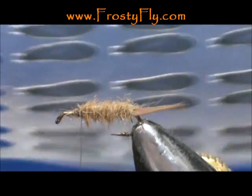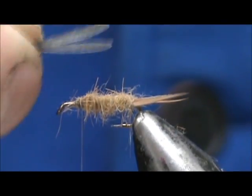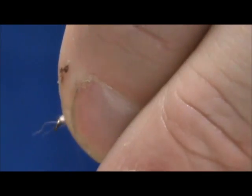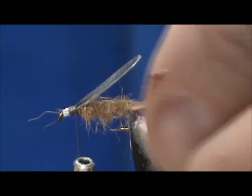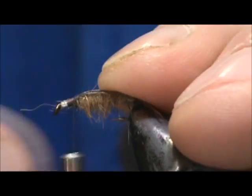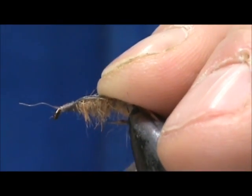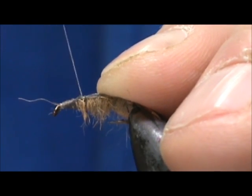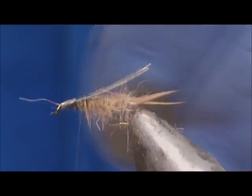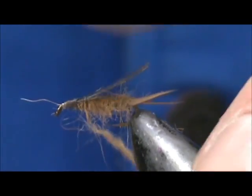I'm going to take a pair of small Hemingway Stonefly wings. These ones have a shiny side and a dull side — you want to put the dull side down. I'm going to leave them separated there just a little bit, then we're going to tie them in. I'm just going to hold them down and wrap back on them just a little bit to keep them held down. You can even take just a little bit more of the dubbing and wrap it right on top of that front there.